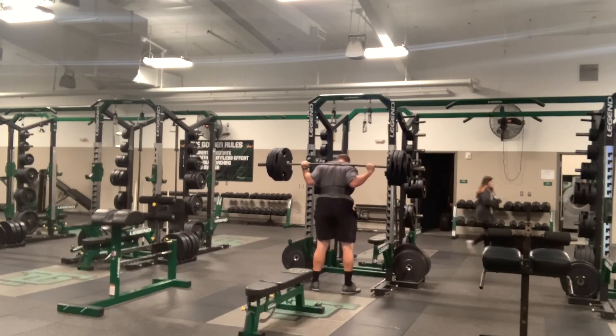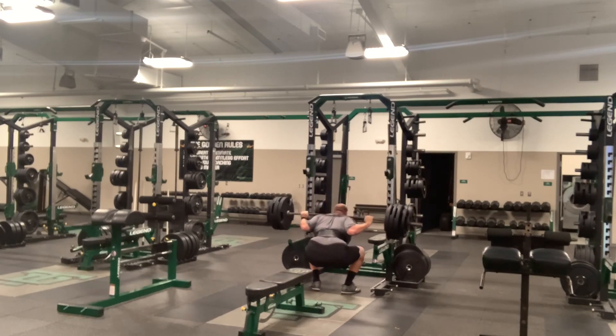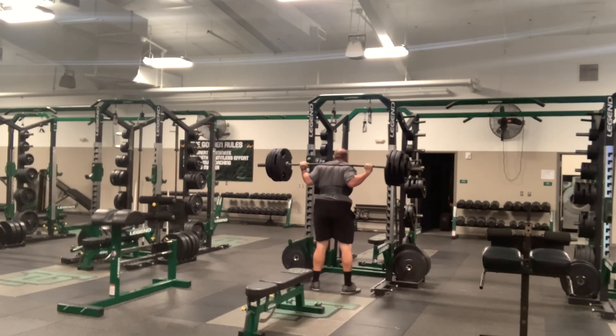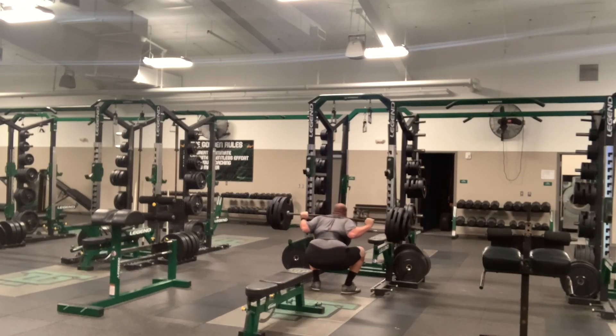Today we're working close stance squats. Did a triple at 395 with a pause. It's close stance, so working a little bit different muscle groups than I have been.